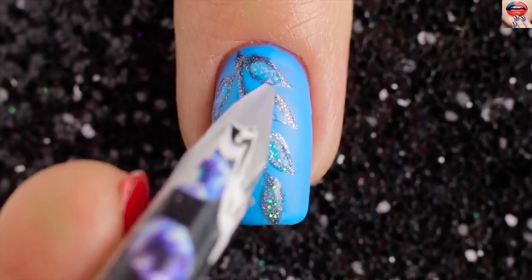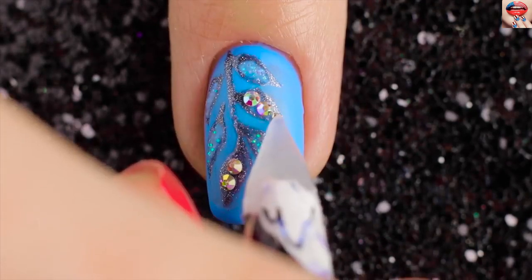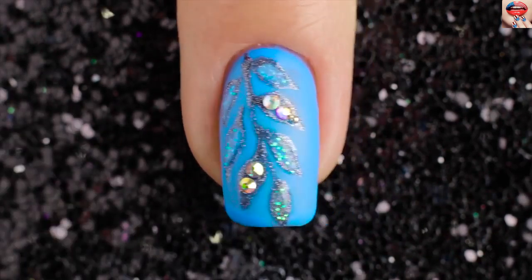Now pick the crystals and set them on your branches. Finally apply a fast drying top coat to help protect your design and add a beautiful shine.